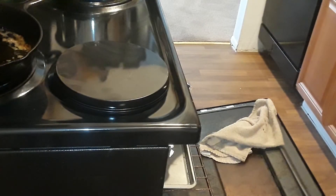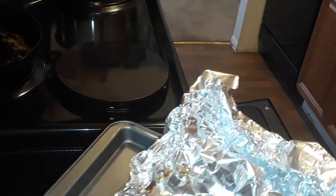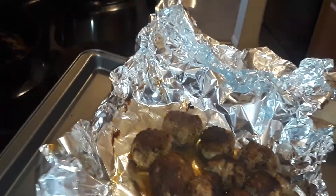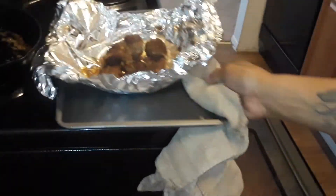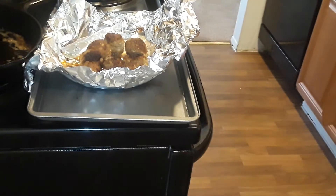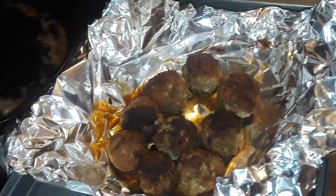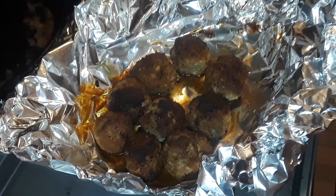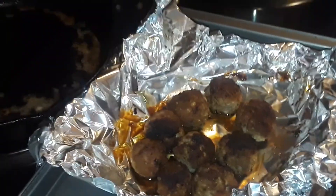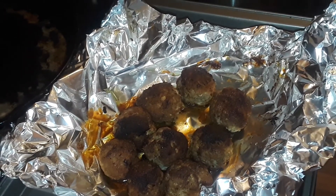Okay guys, we are taking them out of the oven. Let me back it up so you can see — this is what they look like, done and fully cooked. We're just going to let them sit and then store them away for another day. Maybe I'll do some gravy with it, or maybe I'll do spaghetti and meatballs. But that is how I make my meatballs. Have a good day guys — please don't forget to like, comment, and subscribe, and turn on your post notifications. Love you!